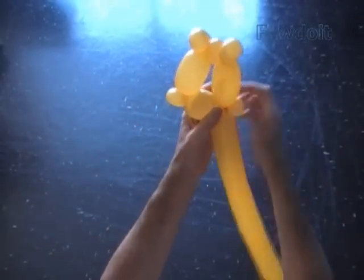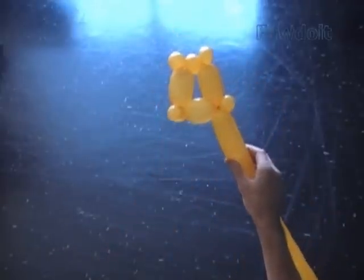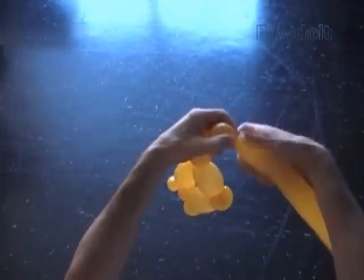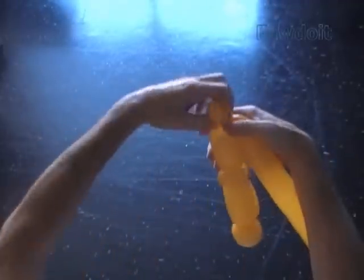Twist the ninth about 3 inch bubble. Twist the tenth soft about 1 inch bubble. Lock both ends of the tenth bubble in one lock twist. It already looks like number 4.